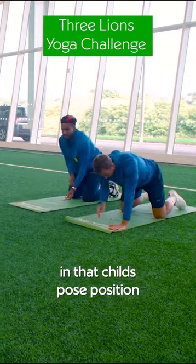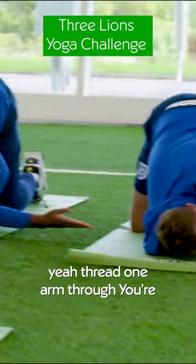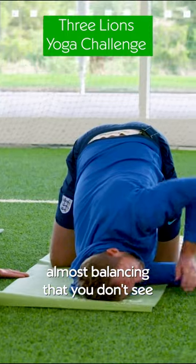So you're almost in that Charles pose position. Thread one arm through — you're almost balancing. Then you lift up.